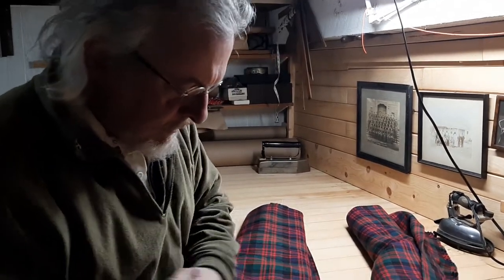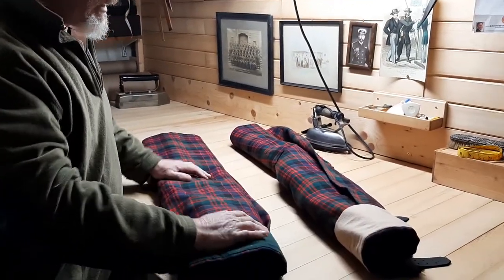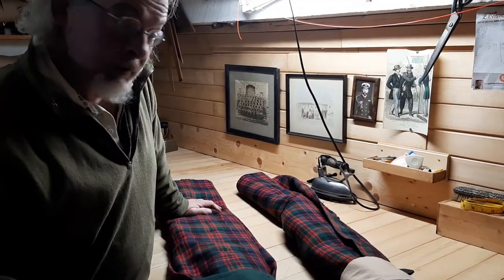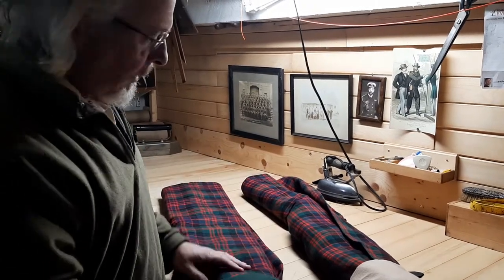Hey there. This is the conclusion of making these two tartan skirts. Although I've already posted a video about what to expect when you receive your kilt in the mail, I decided I wanted to do a special one for these because they're not my typical product.